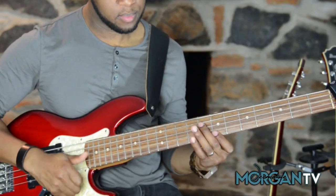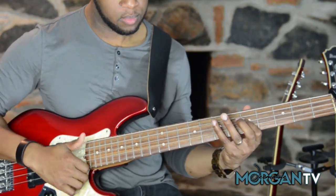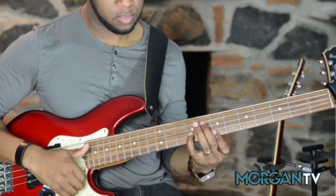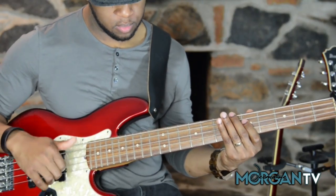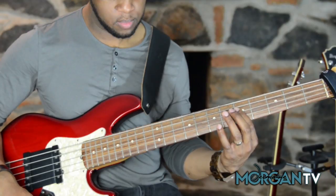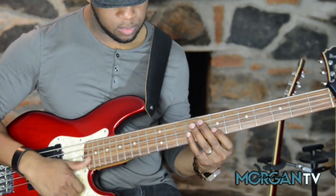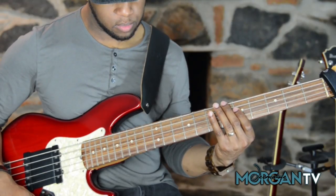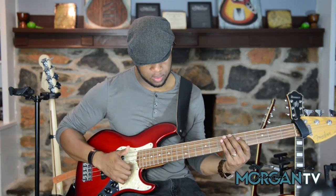I'll slow it down. And so the way the lick is falling, it's coming on the E of — if you're counting one-E-and-a, two-E-and-a, three-E-and-a, four-E-and-a — I'm kind of gracing off of that D first and then pulling off and hammering.